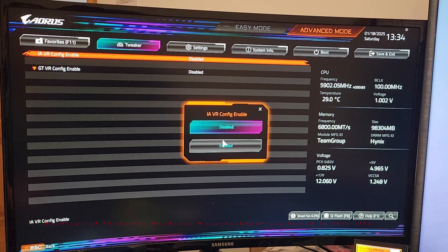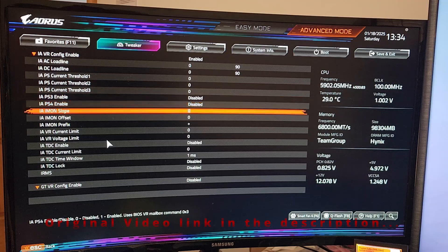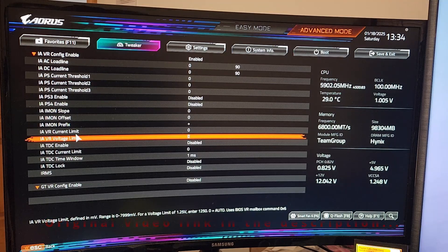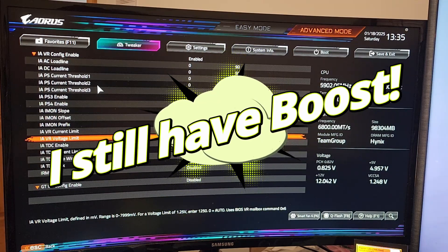The 1.400 millivolt VID limit — I'm not even sure that 1.4 is safe, but it's definitely safer than the 1.5 that you get on a lot of i9s right out of the box. Now the problem is, if you just do this VID limit, you basically lose your 6GHz boost unless you have a top one-percent CPU, because most i9s have VIDs somewhere between 1.45 and 1.5 volts for 6GHz boost. So if you set a VID limit of 1.4 volts, you're never going to see 6GHz boost.